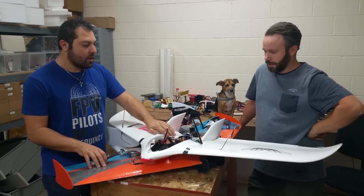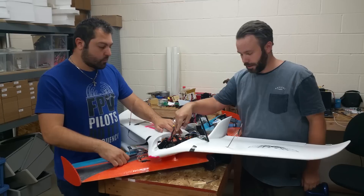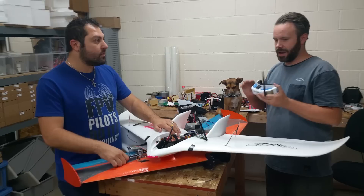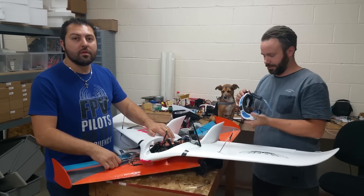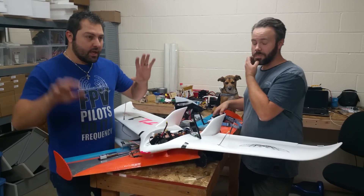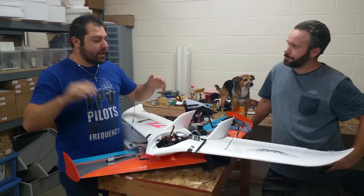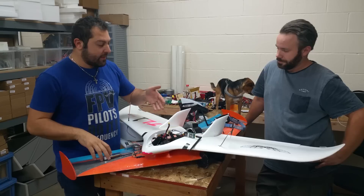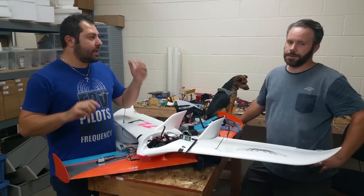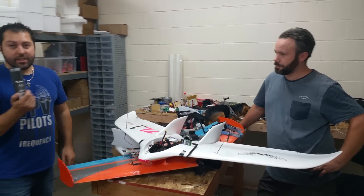We did some preliminary tests with the Vector and set it up, and it looks very promising — all the colors, everything, it's really nice. We were able to see — the reason we hooked it up to the Vector is because it's probably one of the most popular ones. None of the data was garbled, it was all crystal clear, it worked fine. The Vector is probably one of the more difficult ones to use on video because it's got different colors and you have to make sure those colors match, and it seemed pretty nice and clear.